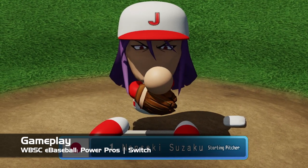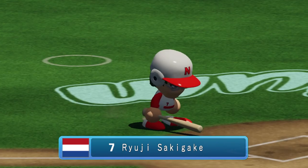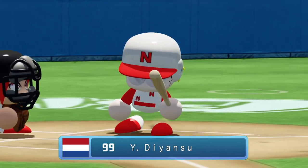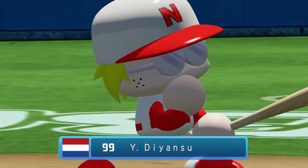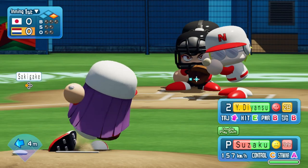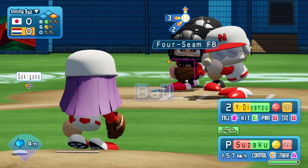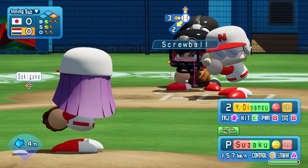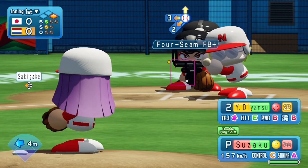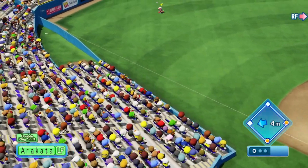We've covered pretty much all the Power Pro games that have hit the Switch, so if you've seen any of my videos before about this game, you'll probably know what to expect here. Despite its cute look, Power Pros is actually a pretty sim-style baseball game, albeit one that is easy enough to get into. Pitching has players choose from a number of different pitches with the analog stick. Once chosen, you simply press B and then decide the location before the pitch animation is completed, then you'll throw it in there.